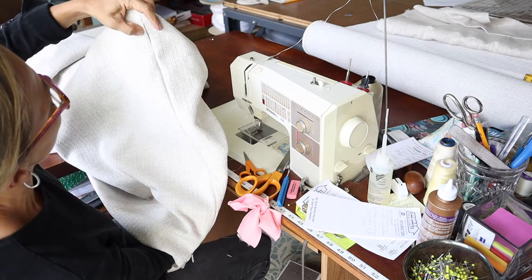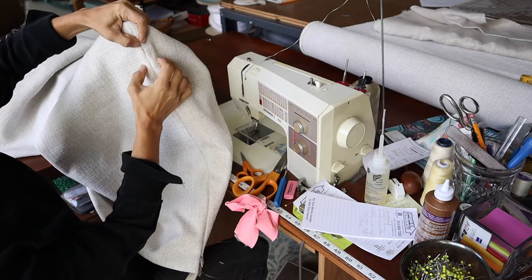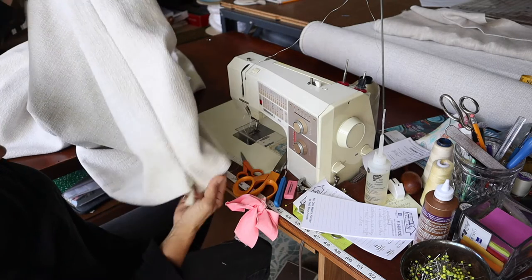Up here I can just hand stitch that together and do a bar tack. Up here where I couldn't get in real close, I can do a little bit of hand stitching right there to keep that shut, and then bar tack it about an inch down, and that's it.